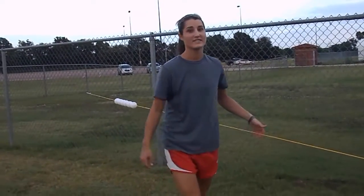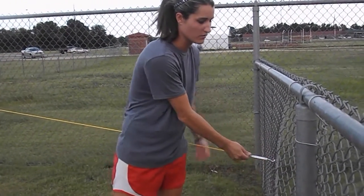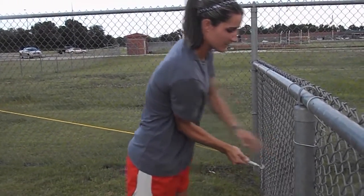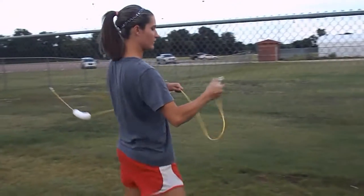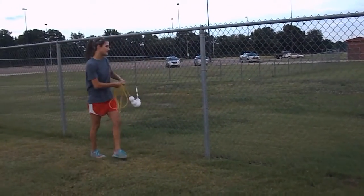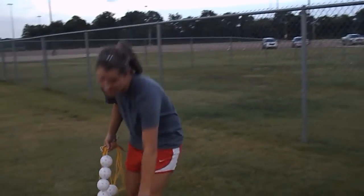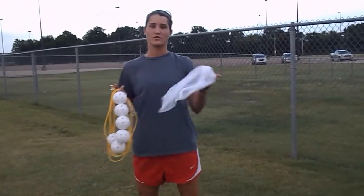Taking the hitting rope down is really as easy as putting it up. All you're going to do is come over to one side of the turnbuckle, loosen it, push forward, let it go, and then we want to wrap it up. As we go to the other end, this keeps it from getting tangled. Once we have it unhooked, then we can easily put it into the storage bag.